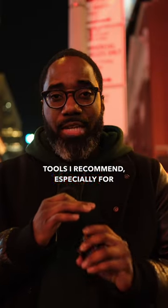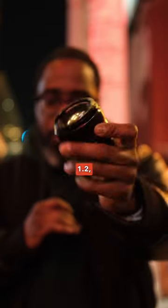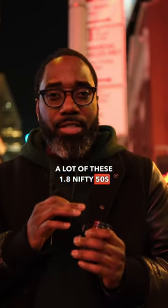Here at Two Street Photography — tools I recommend, especially for night photography. First of all, it's a 50mm lens: 1.8, 1.4, 1.2 — whatever lens you can get. A lot of these 1.8 50s are really inexpensive.